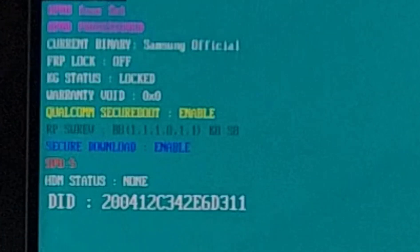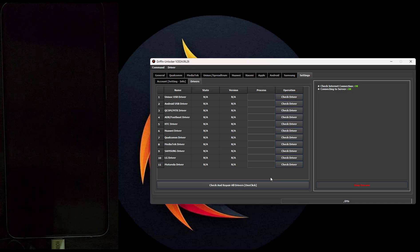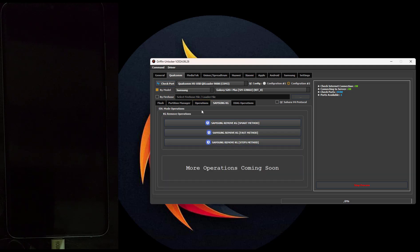Enter the phone into EDL mode via the EDL cable. Now that the phone is in EDL mode, open the Griffin Unlocker Tool and go to the Qualcomm menu. Check the port and select the Qualcomm port. Select brand Samsung and model device, or you can use Custom Firehose. Then go to KG Samsung and click on Samsung KG Remove, Fast Method.